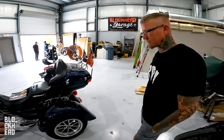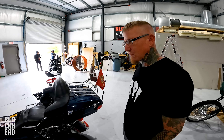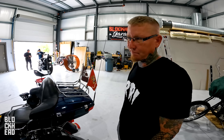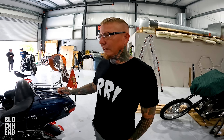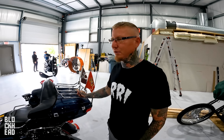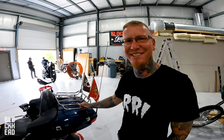Is the trike conversion service something you want to offer going forward? Not really — obviously I'll put a trike together, especially for somebody that needs it or finds themselves in a position where they can no longer hold the bike up. But is this my favorite thing to do? No. We need a trike lift.